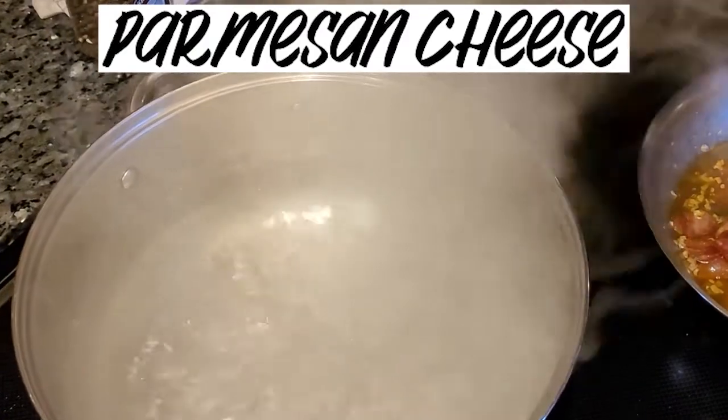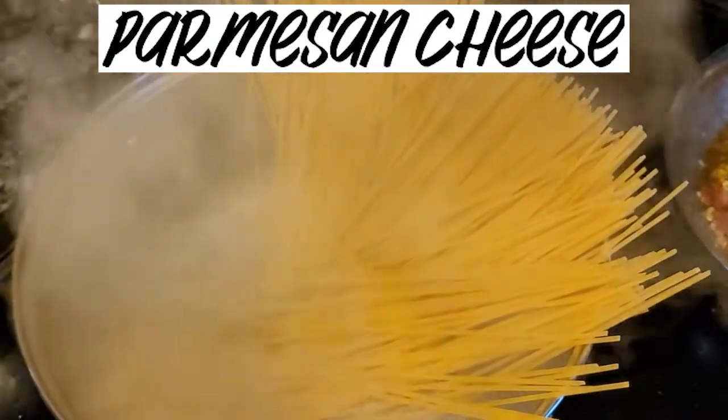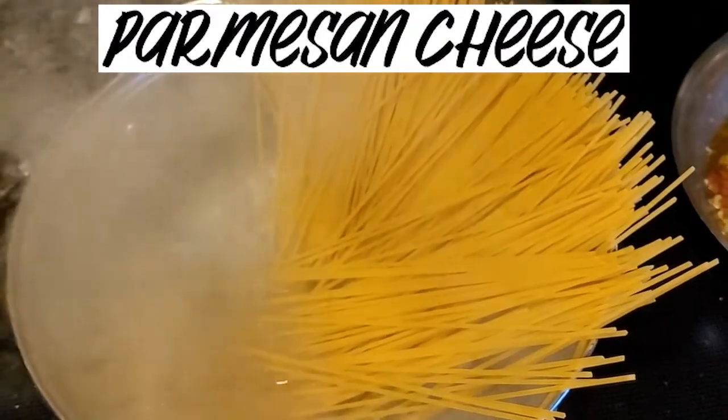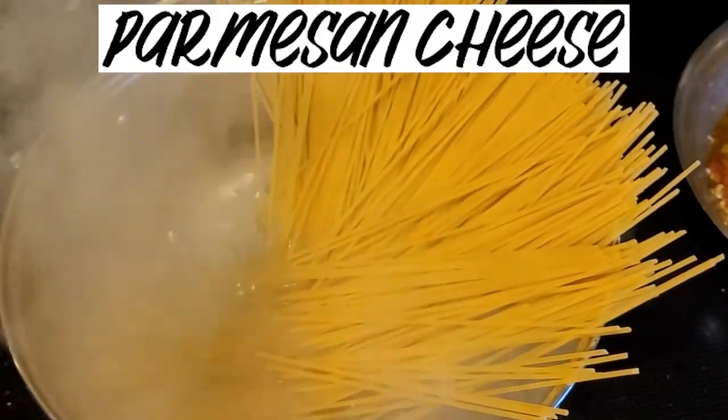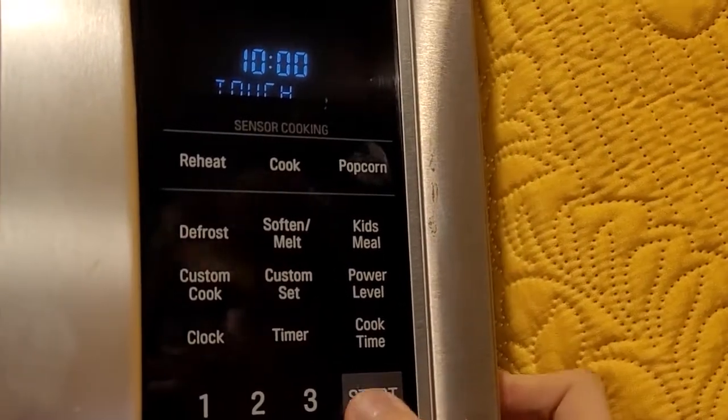Once your pot is boiling, put about one pound of spaghetti in. Set a timer for 10 minutes and it should be good.